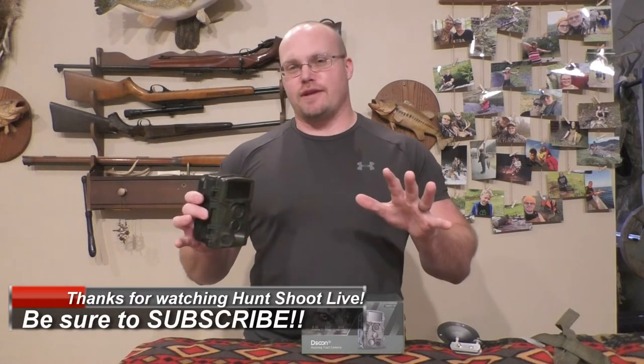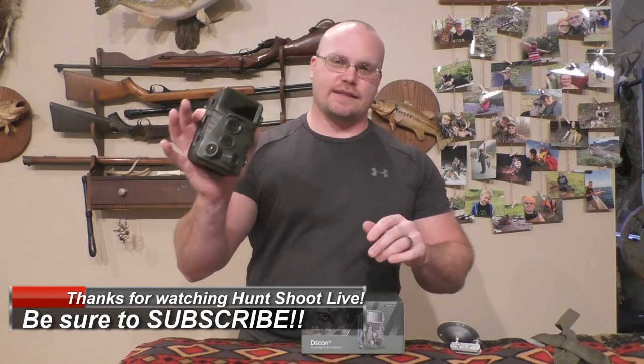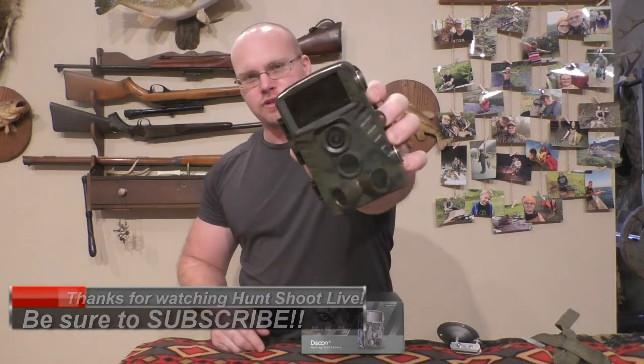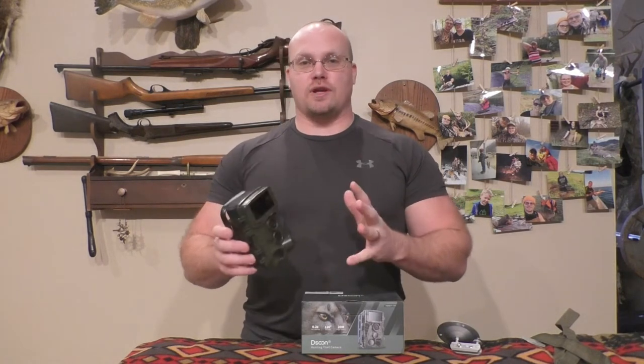What's up everybody, thanks for checking out Hunt Shoot Live. Super pumped about this episode because I get to test another product — this is the second product I've tested for Dissoon. You can check out my channel where I did an in-field review of their super affordable night vision binoculars and I was really impressed.